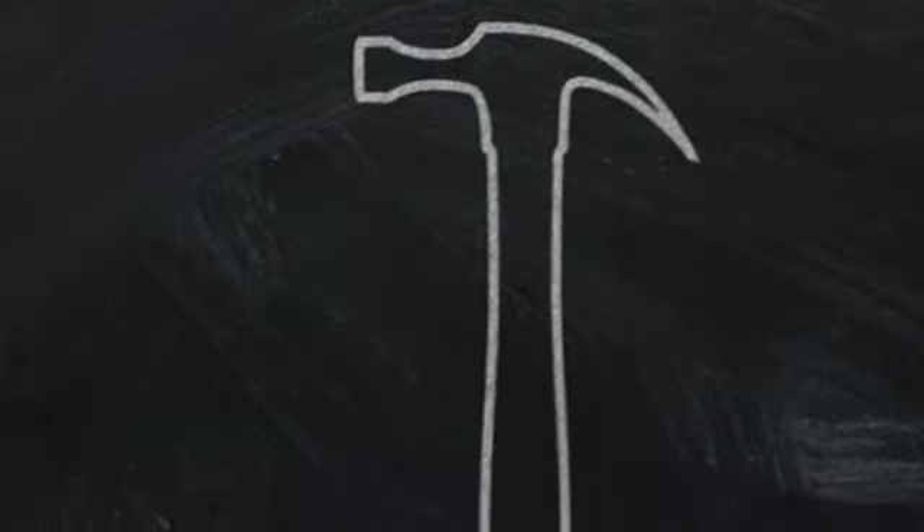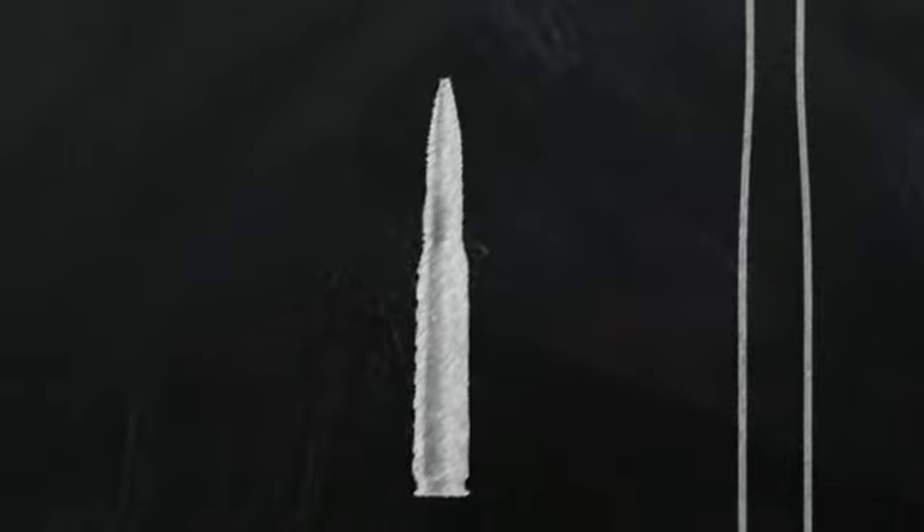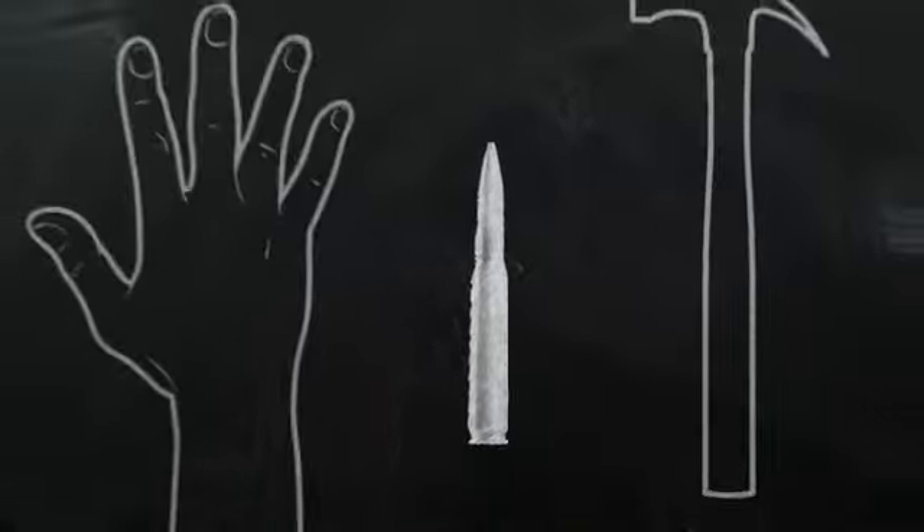This is a hammer. This is a .50 caliber round. And this is a hand.